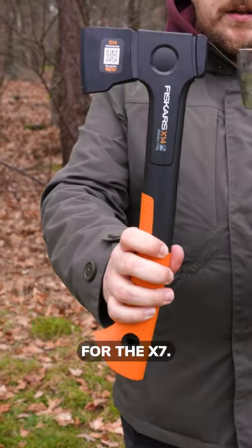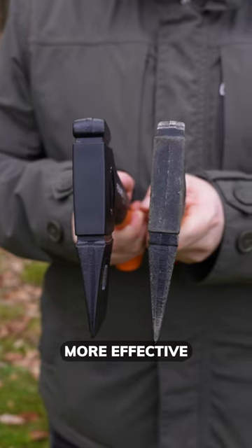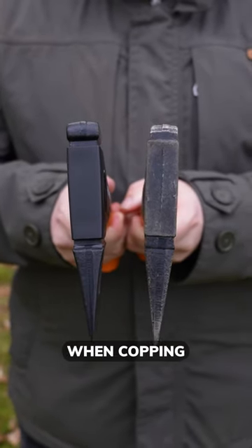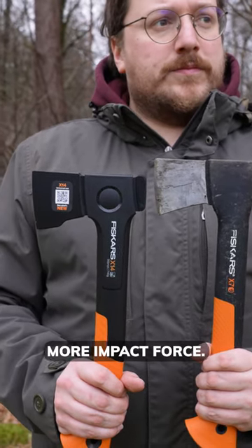The X14, the direct replacement for the X7. It features a thinner and higher blade, making it more effective and stable when chopping firewood. The new shape of the blade spreads the weight out really well, resulting in more impact force.